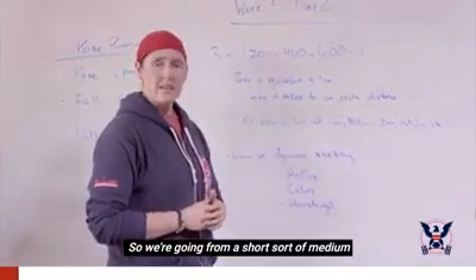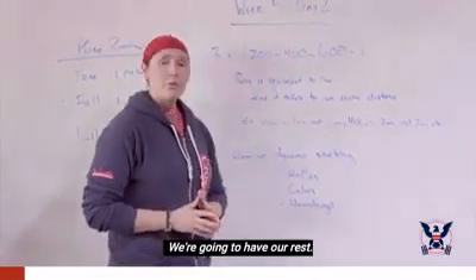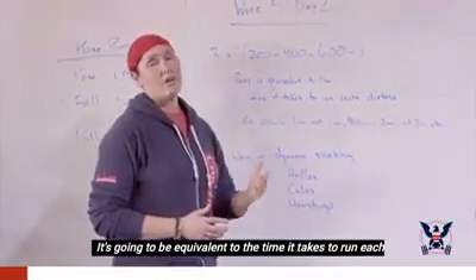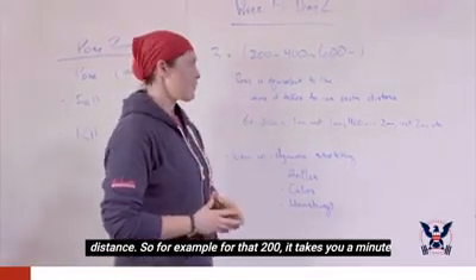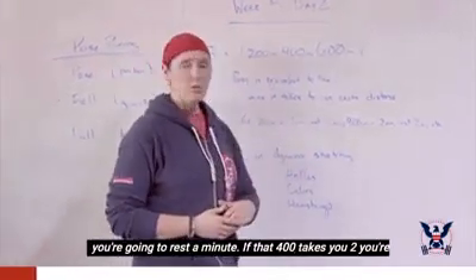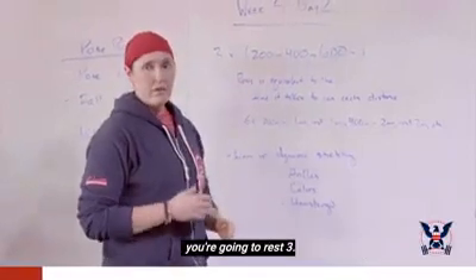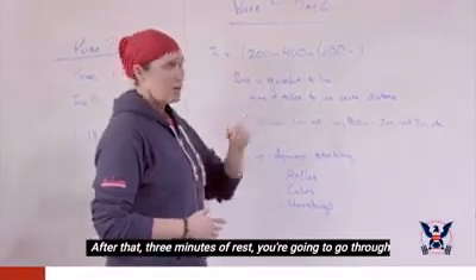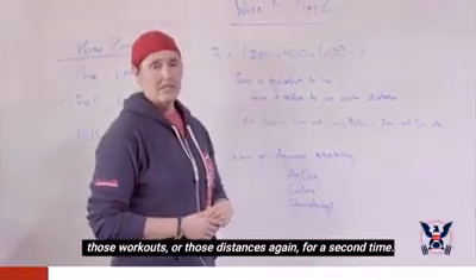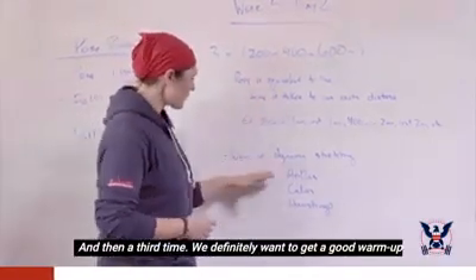We're going from a short, medium, and longish workout today. Rest will be equivalent to the time it takes to run each distance. For example, if the 200 takes you a minute, you rest a minute; if the 400 takes two minutes, you rest two; if the 600 takes three minutes, you rest three. After that rest, you go through those distances again for a second and then a third time.